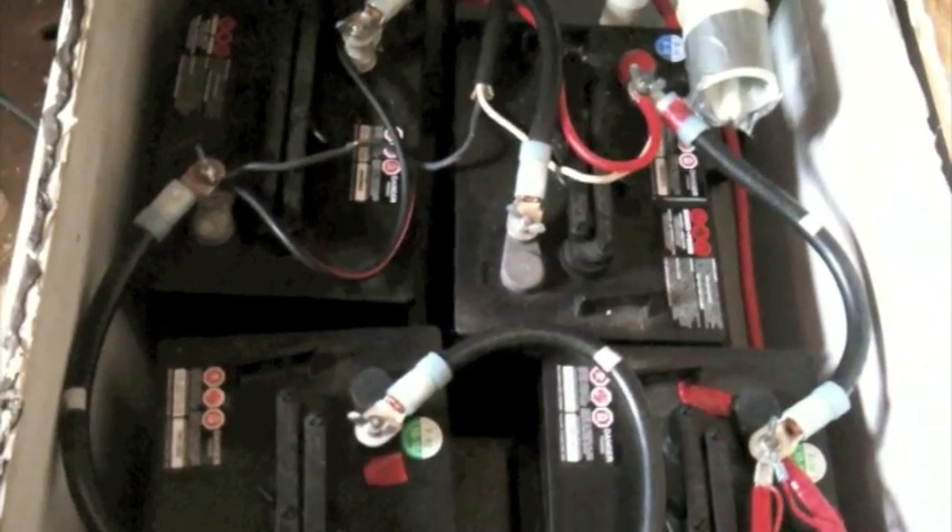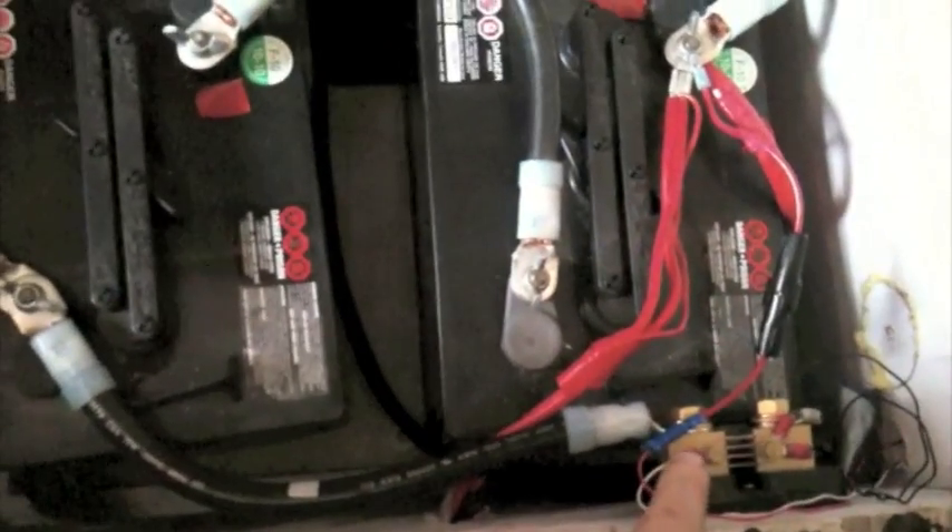Today is around October 27th and it's minus three outside. I've noticed a significant change in the batteries — they're doing well but they just don't hold their charge as well in the cold. Anyway, over here is the shunt system.